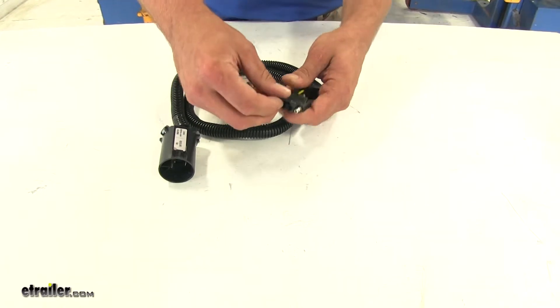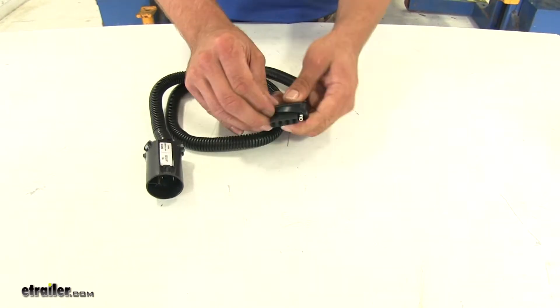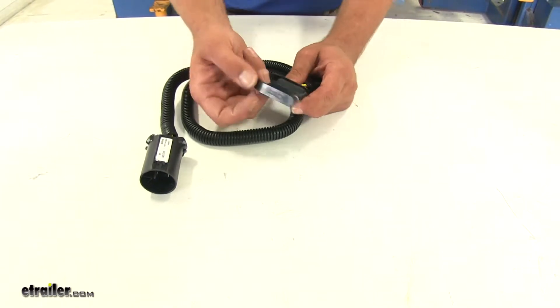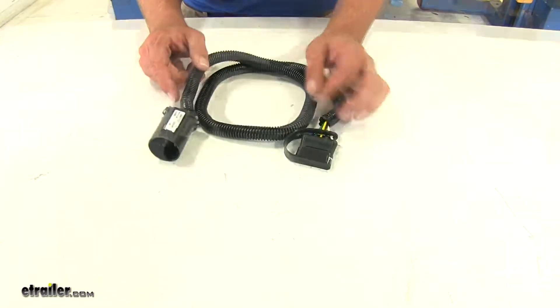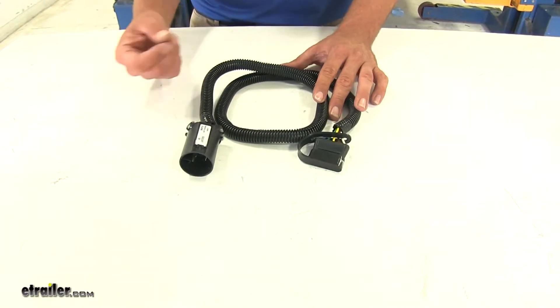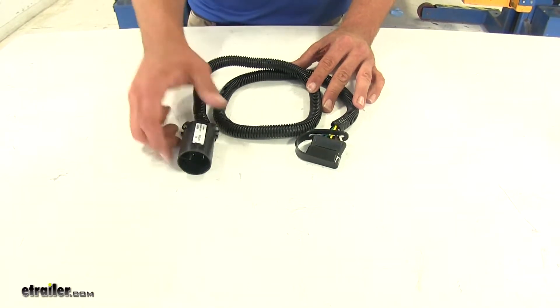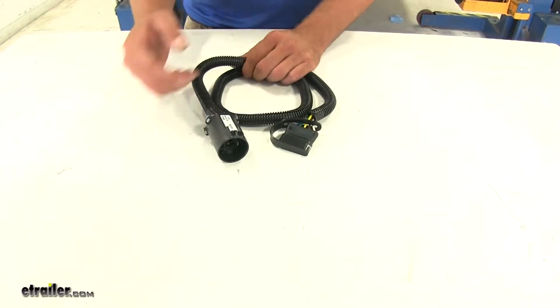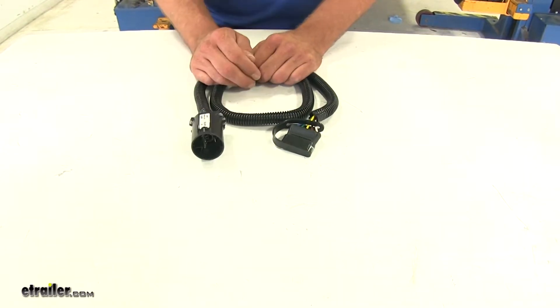They've provided a dust cover. This is just going to fit around the plug, keeping dust and moisture out, and I also like to use this to attach it to our hitch. Now, one thing to keep in mind: if your Grand Cherokee did not come with the tow package activated, after you get this mounted, you're going to have to go to the dealership and have them activate that package for you so all of your lights will work properly.